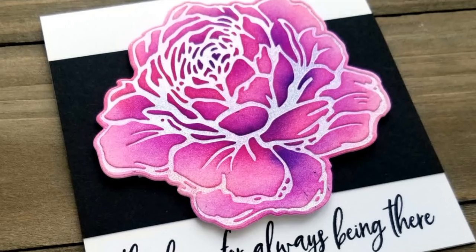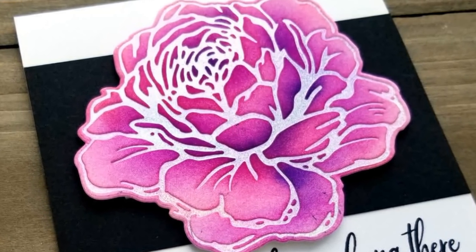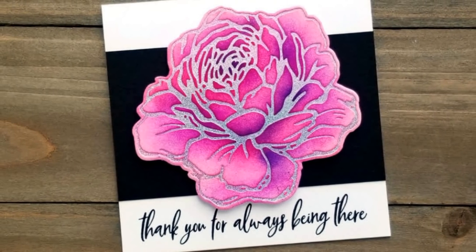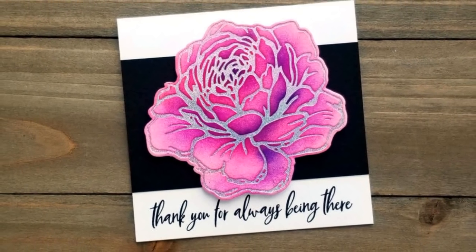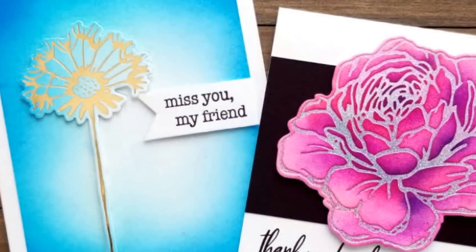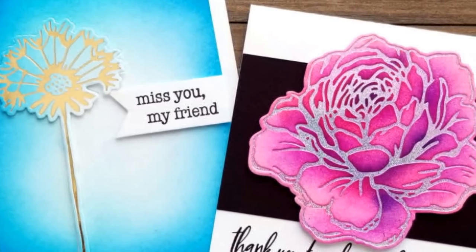To finish the second card, I stamped a sentiment from Stand in the Sunshine onto a square white card base, added a partial black layer for some contrast, and popped the rose up on top of it. Picket Fence Studios life-changing blending brushes really make it easy to create a smooth, beautiful blend and they can be used to create texture as well.